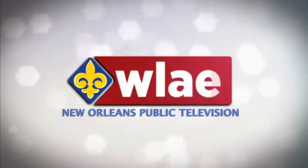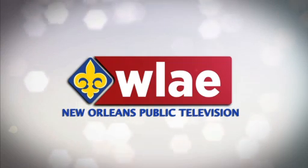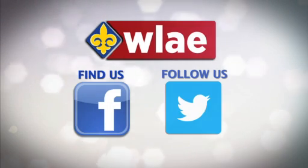You're watching WLAE, New Orleans Public Television. Find us on Facebook and follow us on Twitter.